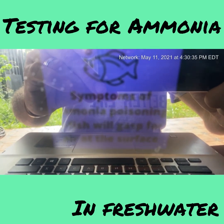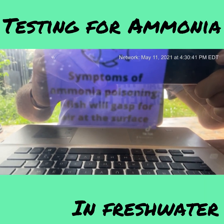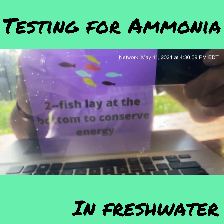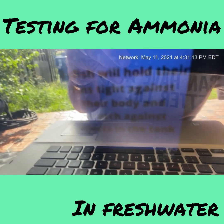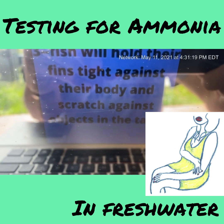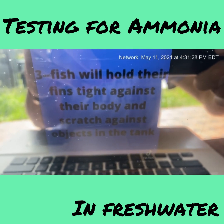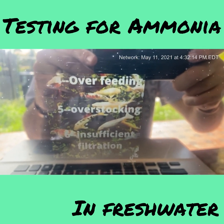You'll notice ammonia issues when a fish gasps for air at the surface with that open-mouth huffing and puffing, or when they sit at the bottom of the tank just trying to hold it together. Their fins will be held tightly against their body. The sure sign, besides gasping, is that they'll start scratching against objects in the tank — like gravel or anything they can rub against. Those are the three surefire signs.